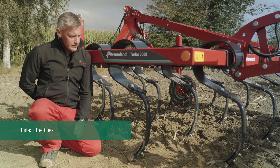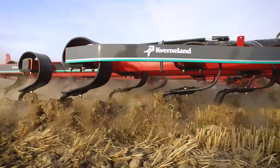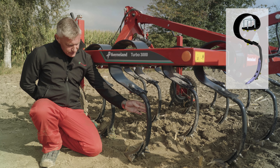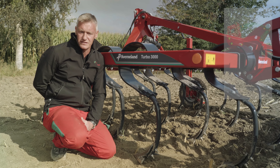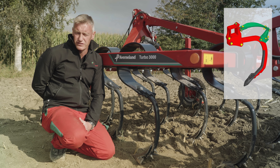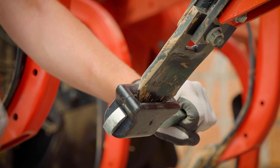For seedbed preparation, the Turbo can be fitted with a reflex tine. This gives a high amount of vibration, allows clod cracking and soil mixing. Also, when the reflex tine releases, we maintain a constant depth. For deeper working in stony, heavier conditions, the Turbo cultivator can be fitted with a TriFlex 400 tine. The TriFlex 400 comes with the knock-on system, which is a tool-less system for replacing the points and shares on the cultivator.